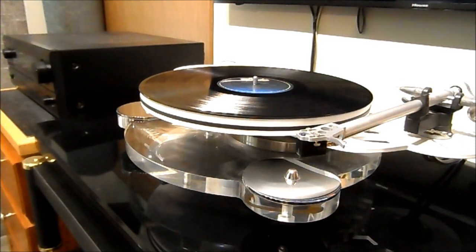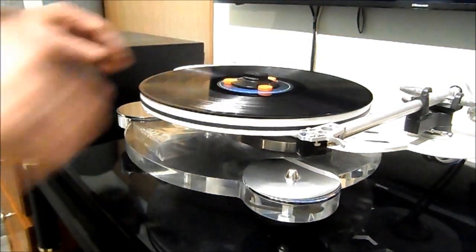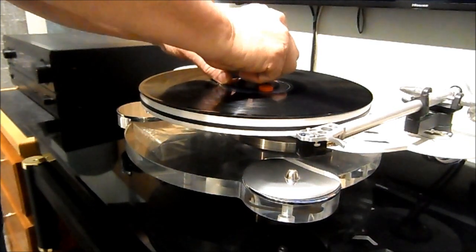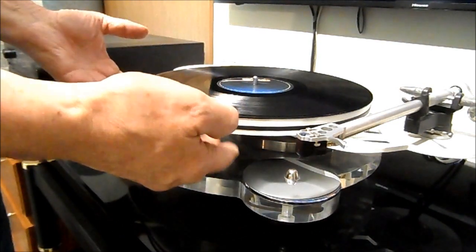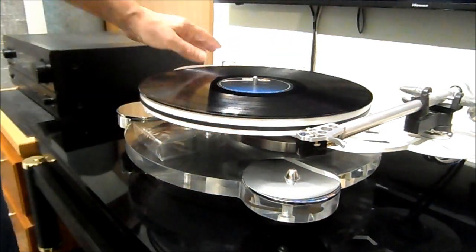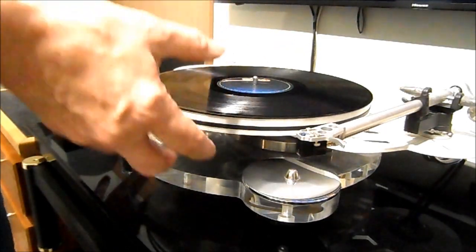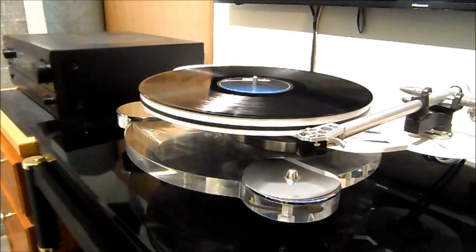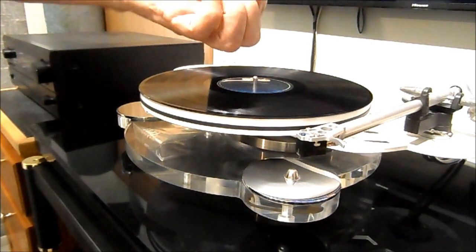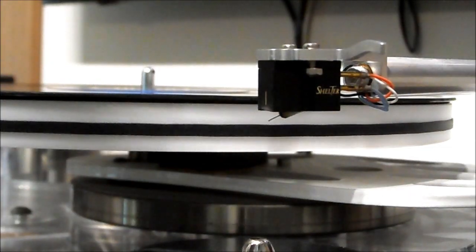Now the record clamp — it just pushes down and you turn it to hold the record down. I don't like the large heavy record weights because they add a lot of mass to the platter and the motor has to work harder to overcome it. If you've got a really big motor and heavy platter it matters less, but I'll be sticking with the spring-type clamp that holds the record down without all that extra weight.